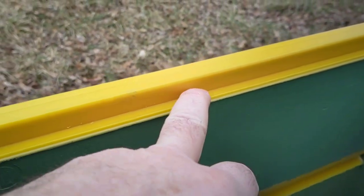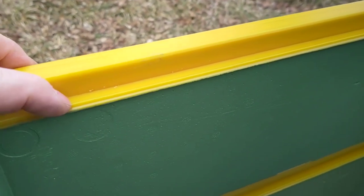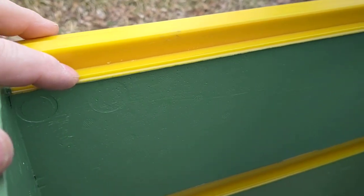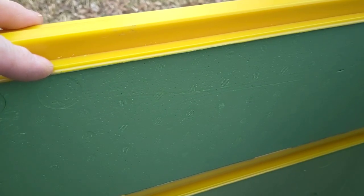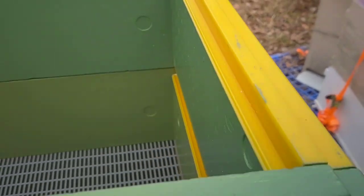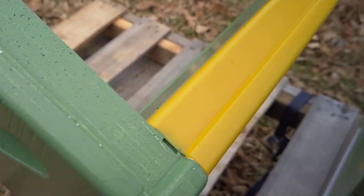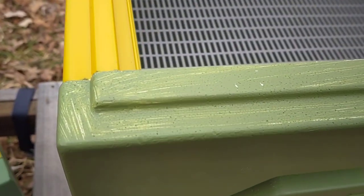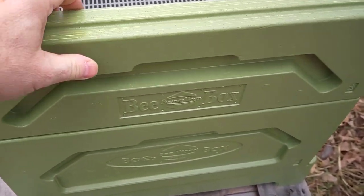Here are the frame rests — they're plastic, with a little raised edge that the frames will actually rest on. That means less surface area to get stuck down, so the frames should slide across pretty good. The boxes are recessed on the bottom, and there's a raised lip on the next box, so they really lock in place and they're not going to slide off.